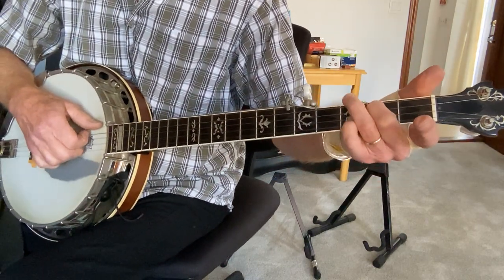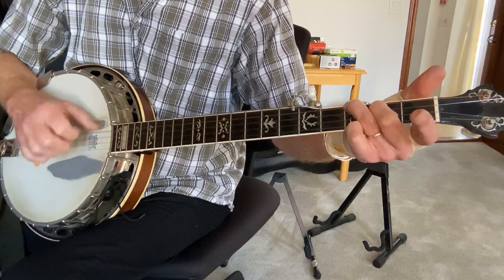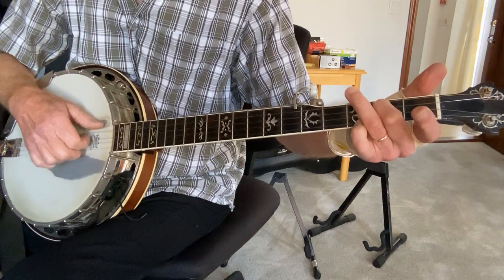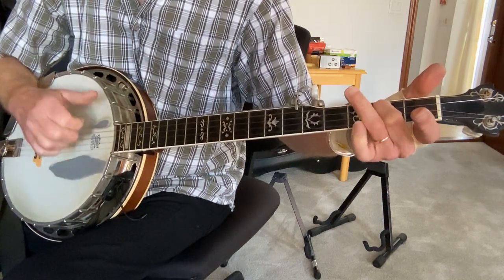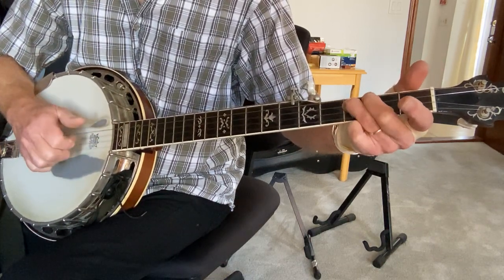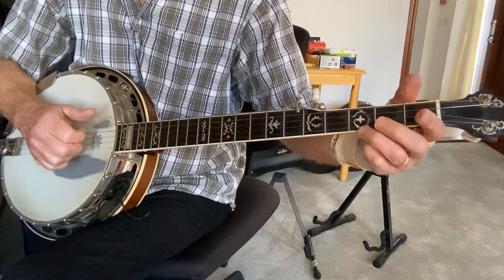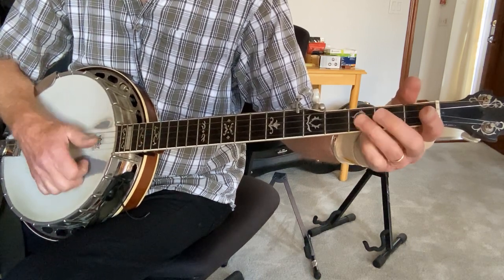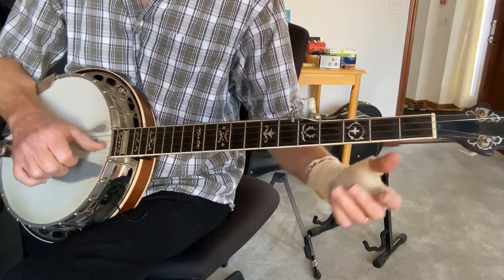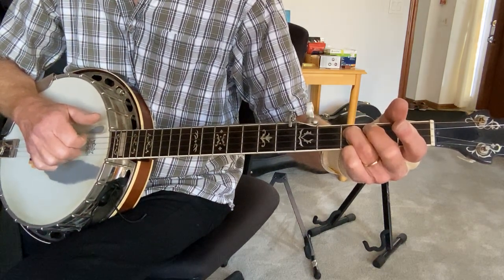I go back and do this phrase. Bring on that low string, open to third. No chord necessary because you've got that string tuned up. Open first, third fret first, open first, thumb down on the second string, third fret on the G string, open G.